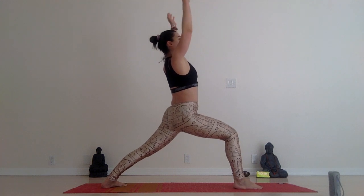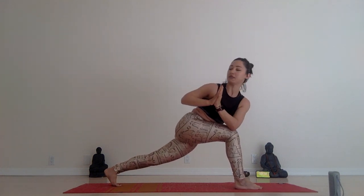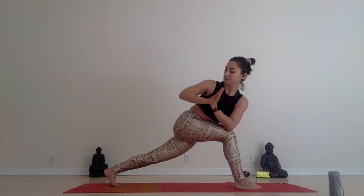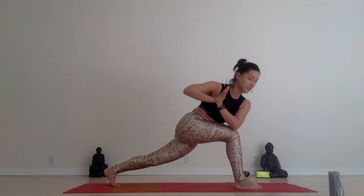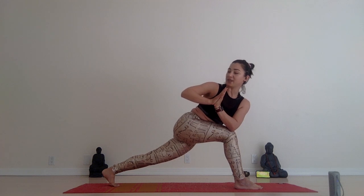Inhale, warrior one. And exhale, twist — away from your knee. High lunge, crescent lunge, twist. Bringing your palms very close to your chest, hold and squeeze. Drop your hips low. Look back over your shoulder and breathe.